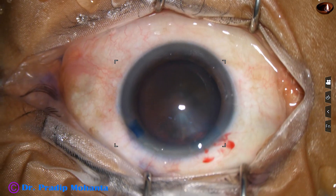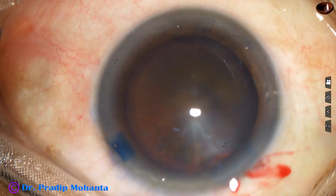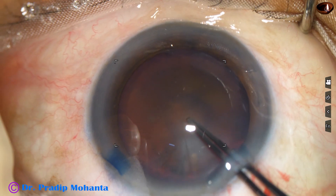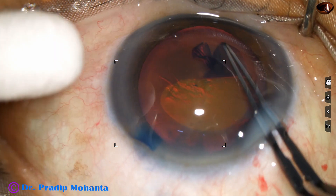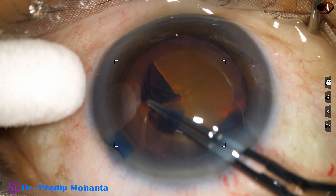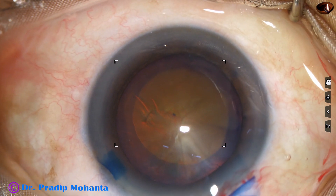And now is the time to do capsulorhexis. The microscope being used has step magnification — this is OMS 90 from Topcon. Now I go to higher magnification and do this rhexis with the utrata forceps. Size of this rhexis is about 5.5 millimeter.